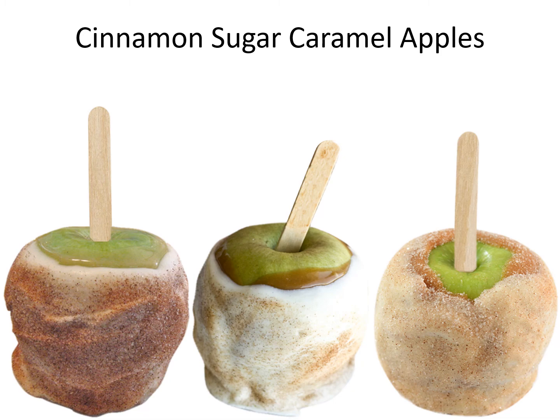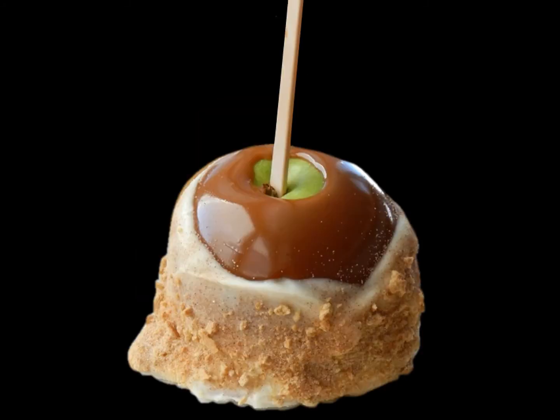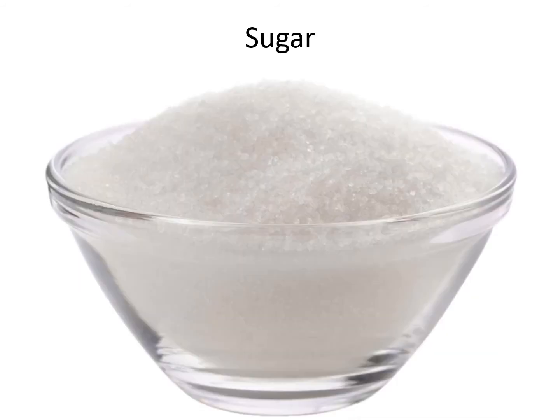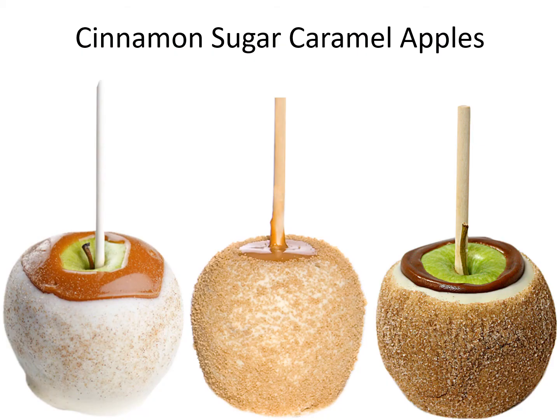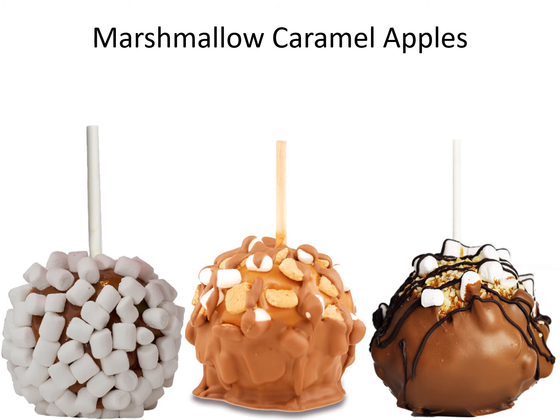Drussel caramel apple. Cinnamon sugar caramel apple. Cinnamon sugar. Cinnamon sugar caramel apple. Marshmallow caramel apple.